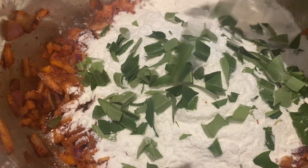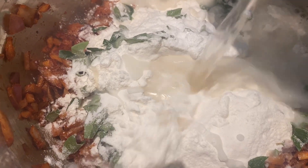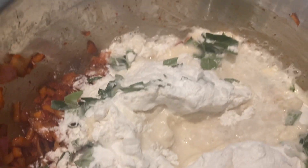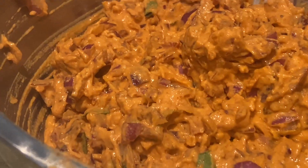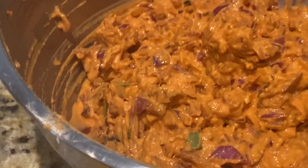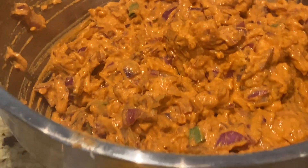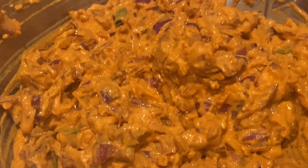We'll cook the fish with a little bit of taste. We'll put a little bit in a small bowl. Cook it as well.